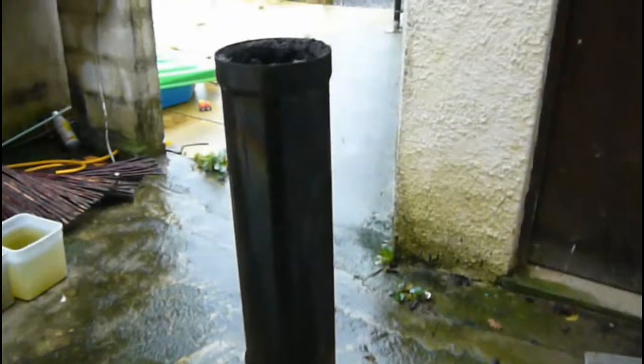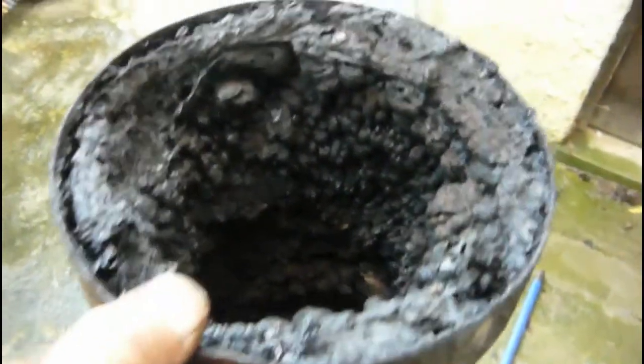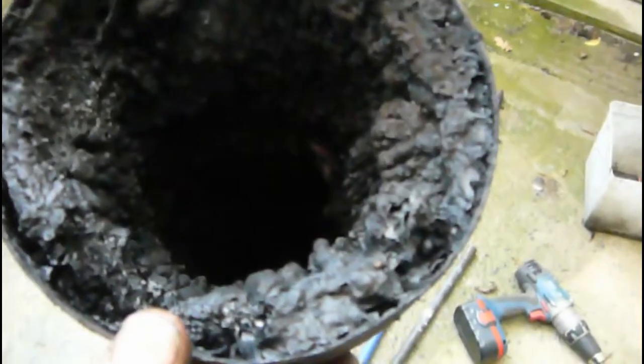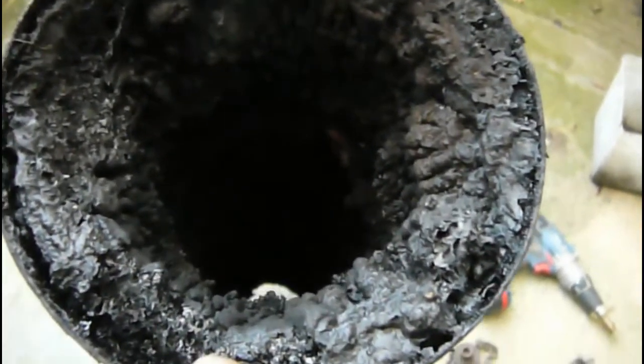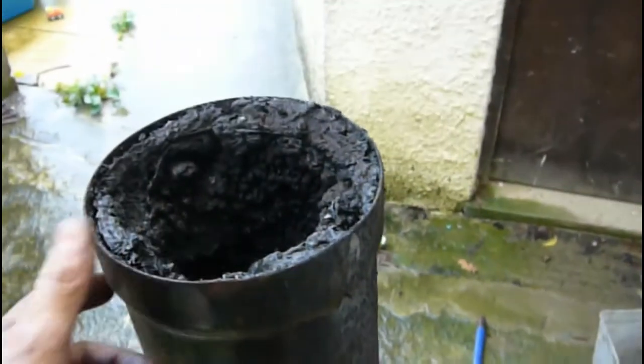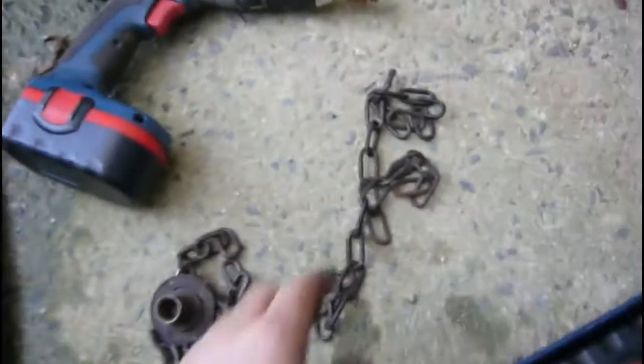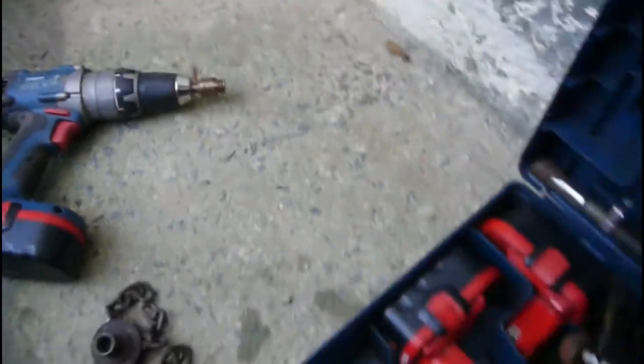I've taken the flue pipe outside to give it a clean. As you can see, the flue pipe is completely tarred up due to the slow burning — it's down to about three to four inches all the way down. This is now an ideal chance to use the chimney flayer. I've put the short length of chains on, so I don't need the longer length of chain.